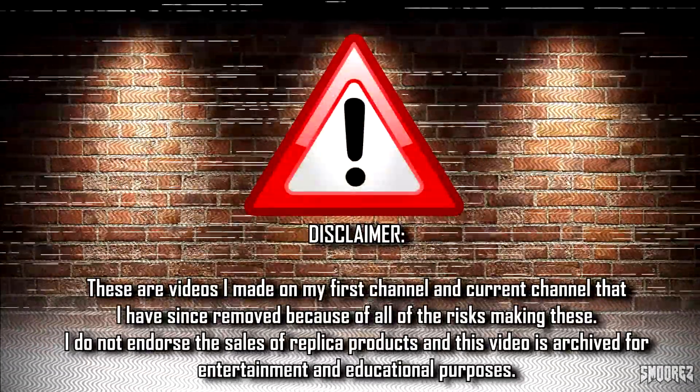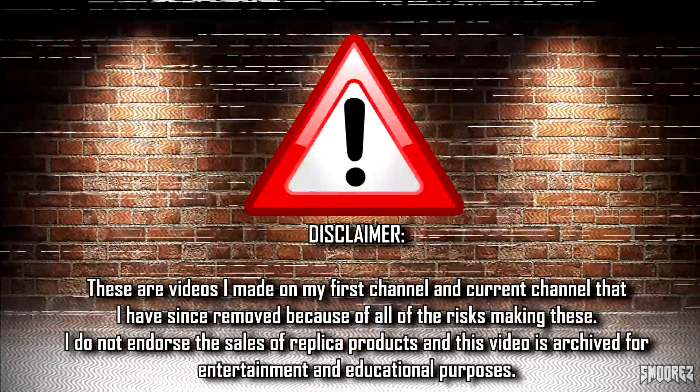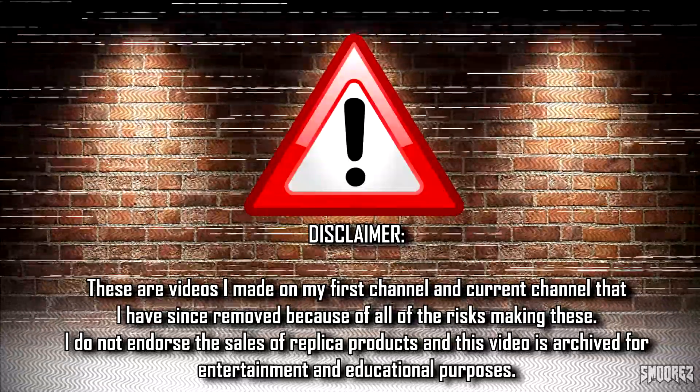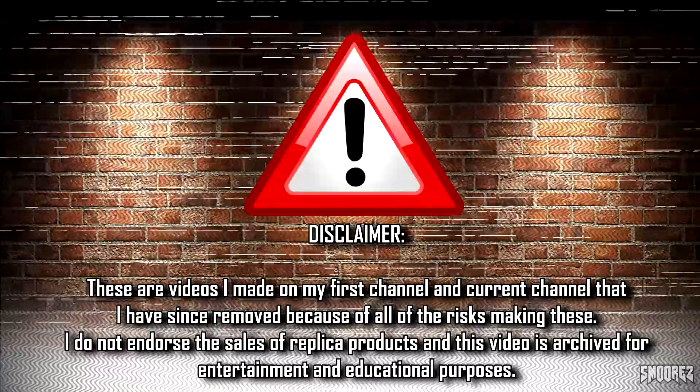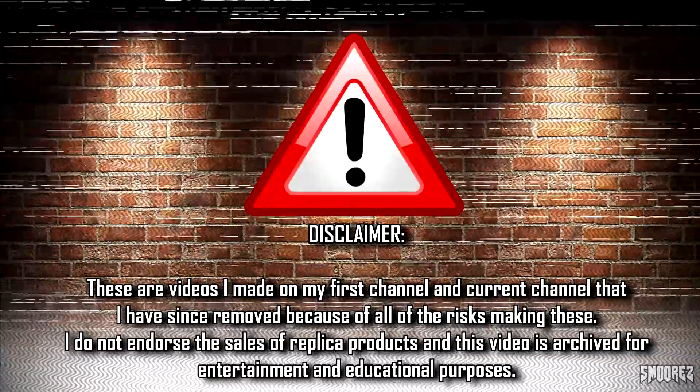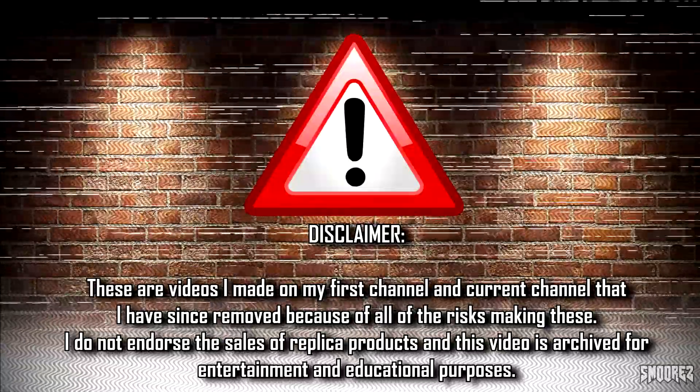Greetings everyone and welcome to the S'mores Archive. Basically, this is all my old videos that I had on my first channel and then my current channel back when I was doing sneaker videos, and most of the time I really don't know what I'm talking about, but just roll along with it. After my channel became what it is today, I stopped doing sneaker reviews and took them all down and never intended for anyone to ever see these again.